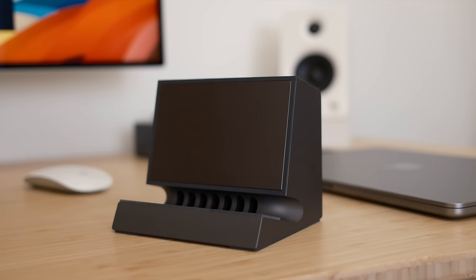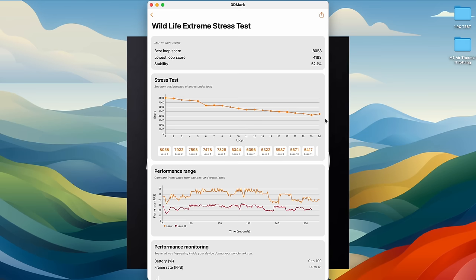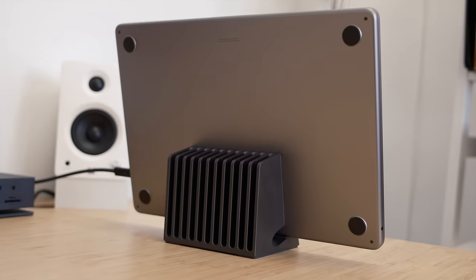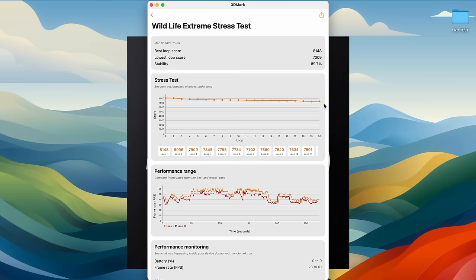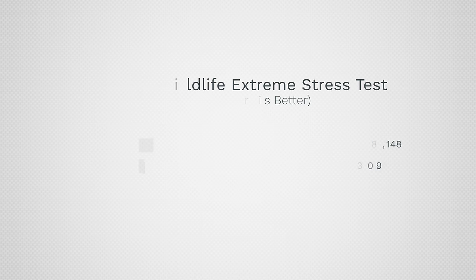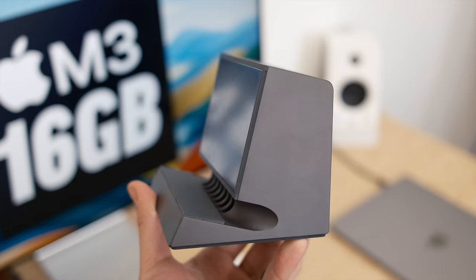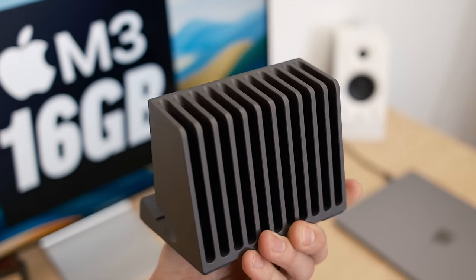Now let's fix the MacBook Air. Starting with the Svolt heat block — linked below, not sponsored — which works with both MacBook Airs and MacBook Pros. In clamshell mode, you can see that horrendous performance drop, but just placing the MacBook on the heat block brings back almost all of the performance. We're at 89.7% stability, and performance is almost completely flat even after 20 minutes, losing only about 10%.